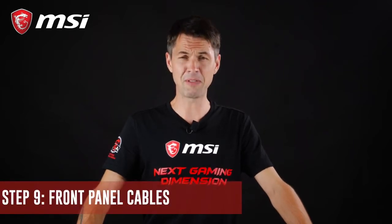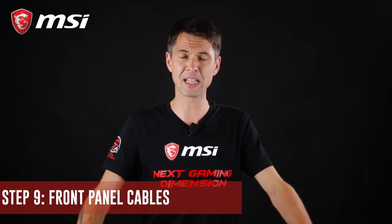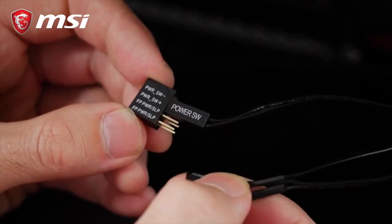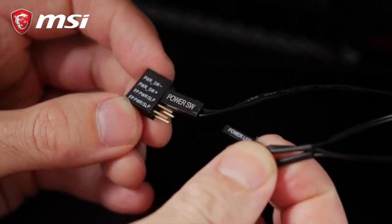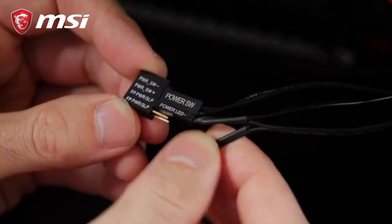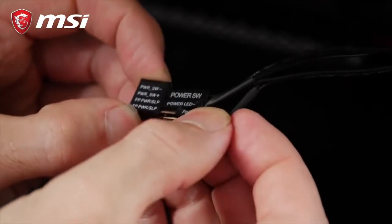With all our components set up in the case, we must now finish connecting our cables that link our chassis to our motherboard. First, let's start with the front panel connectivity. These come with several cables with small jumper-like connectors at the end. We have a power switch, reset switch, power LED, and hard drive LED.